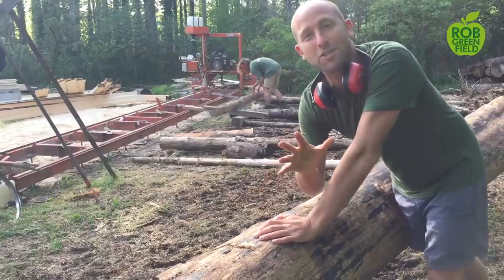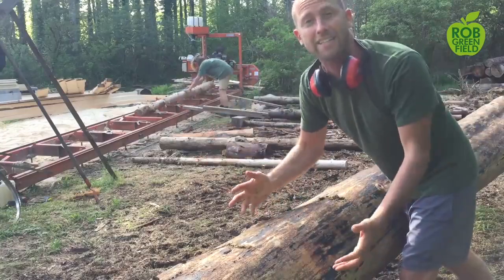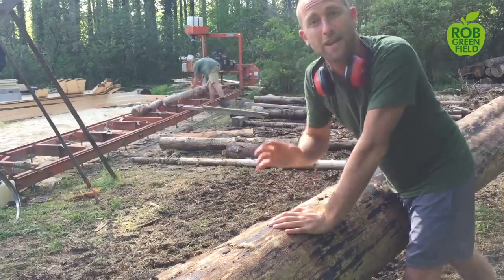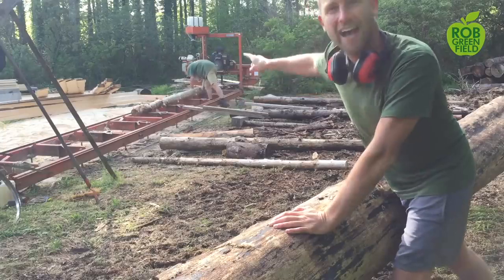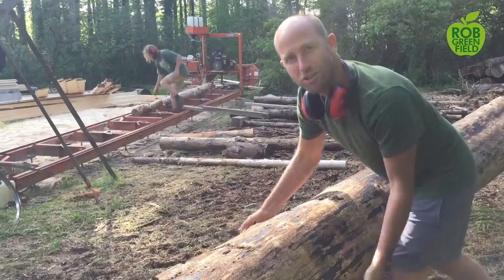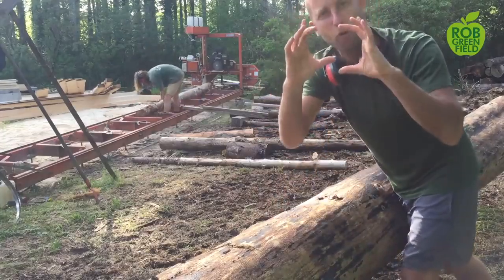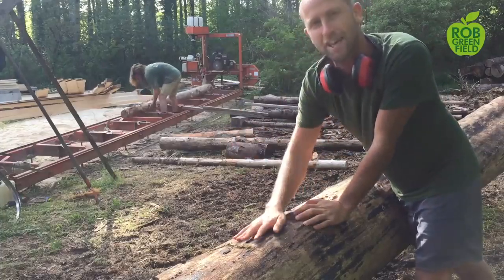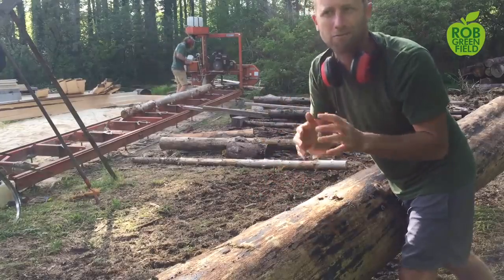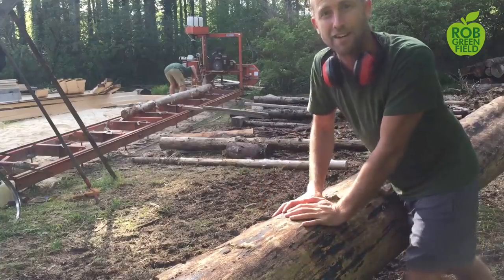We're working with the trees right now. Here is a larger one and this will make the bigger planks. Behind me is working with about the size of the tree we cut down today, and that's going to be used to make the posts for the floor. So the larger tree for the planks, and the smaller trees are going to be used for basically 4x4s. All of these are trees that were harvested from the land and have been curing for about six months to a year so they have the right level of moisture to be easier to work with.